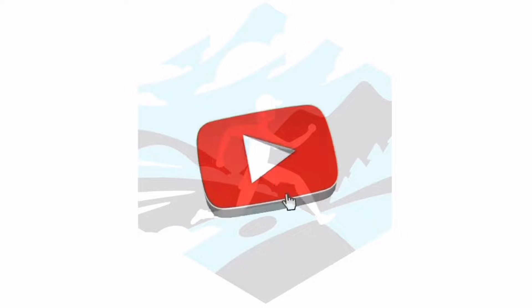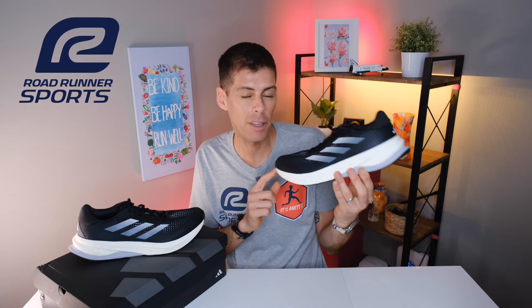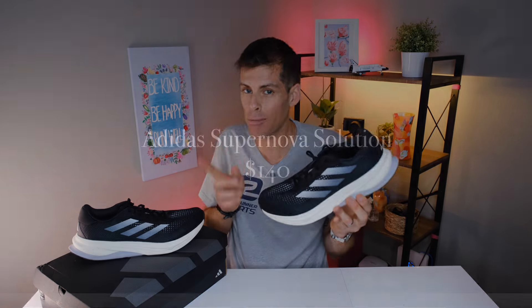Let's get started with the disclosures. This video is in cooperation with my friends over at Roadrunner Sports. Roadrunner Sports was good enough to send me this pair of the Supernova Solution for the purpose of review. However, they haven't told me what to say, they don't have any editorial privileges, and all the thoughts and opinions are my own. With that said, you can pick up a pair of the Adidas Supernova Solution at Roadrunner Sports.